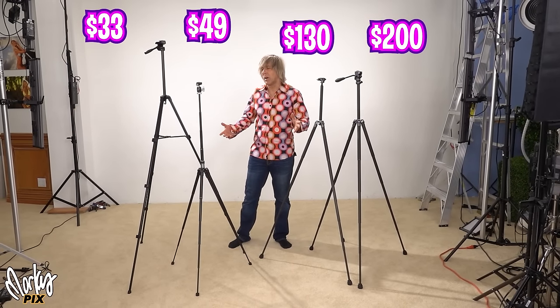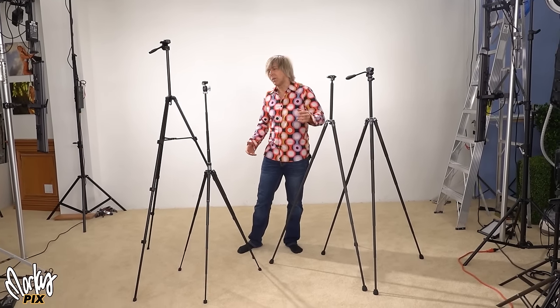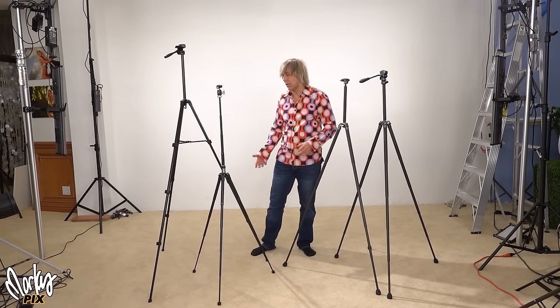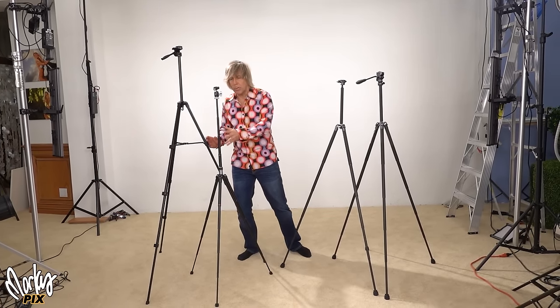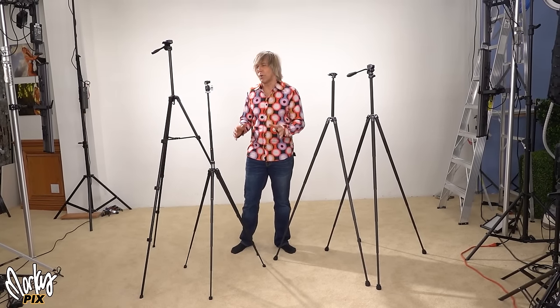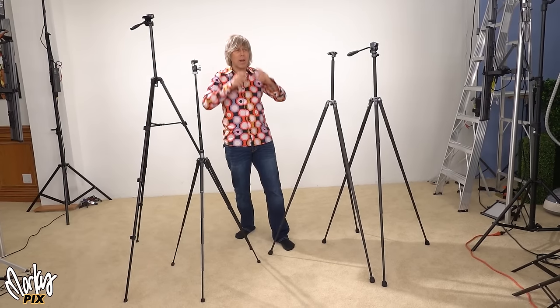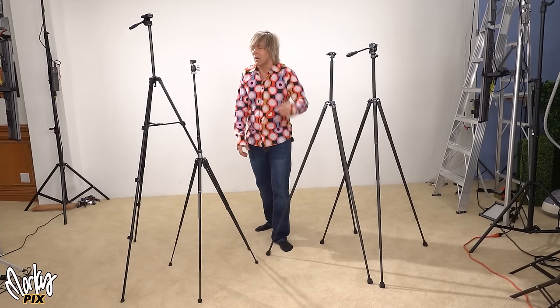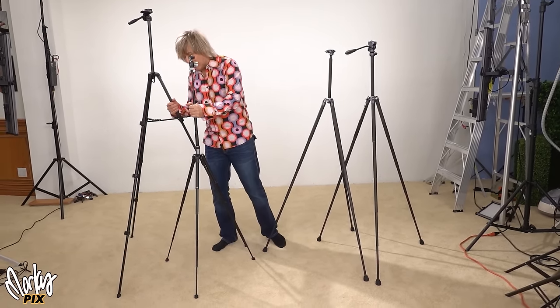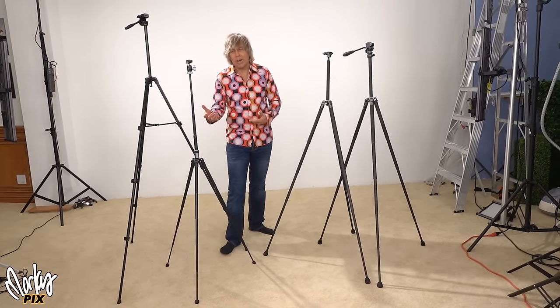Alright, a couple more lightweight tripods. The smallest, most lightweight anything is my obsession because I travel and hike a lot, and I like small lightweight stuff because every ounce adds up. So here are a couple more tripods. The funny thing is, the only thing I ever use tripods for is to put a little camera on it when I'm filming myself talking on location. I don't really use tripods that much but I'm so fascinated with them. I just keep buying them because I keep wanting to see how lightweight and how small I can get.